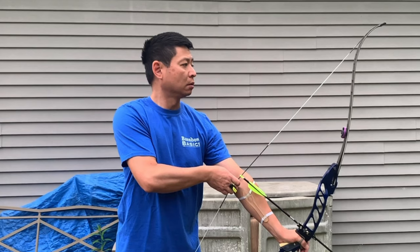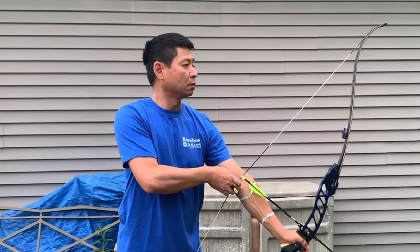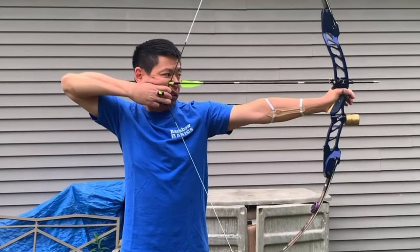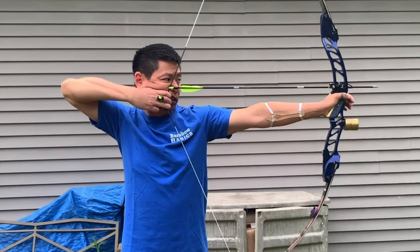My head is erect and directly over my spine. As I begin the shot cycle, my arms come up in unison. I draw to anchor and try to hit alignment. If we analyze this, we can see that the shoulder-to-bow-side alignment is pretty good. However, we see a flaw on the draw-side alignment — it's aimed a bit low. It should really be more aimed at this spot here. So that's the first flaw we definitely find in my form that needs correction.